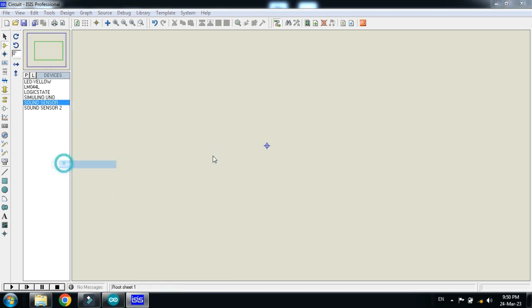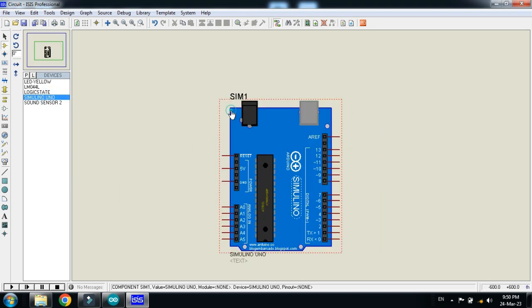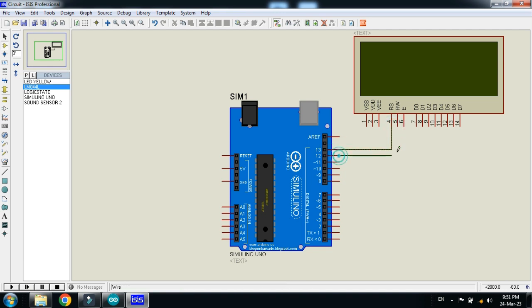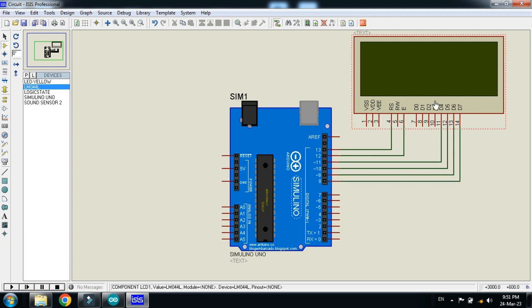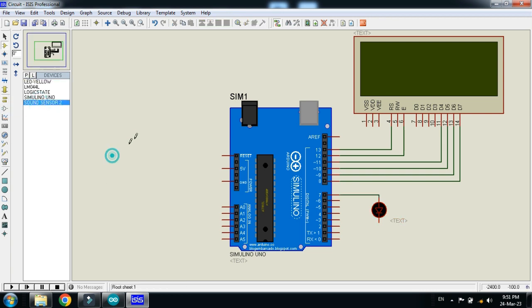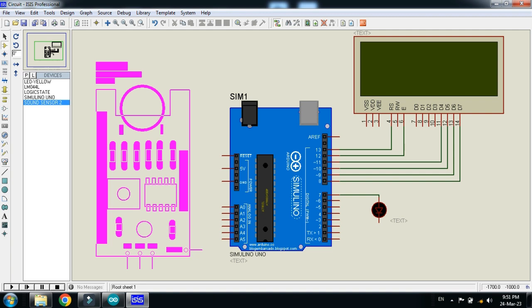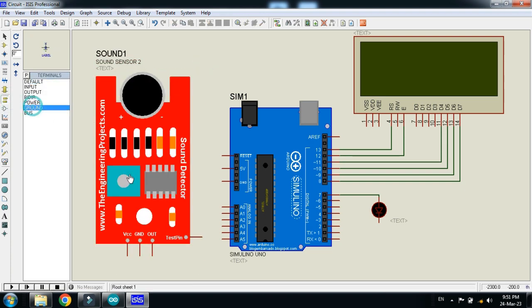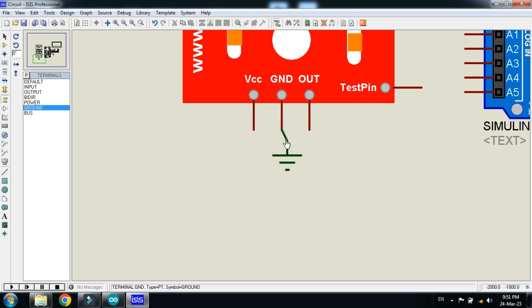Double click on it and click OK. Now place the Arduino, then choose the LCD and make the connections. Place the LED and connect it with pin 7, then connect the sensor. Place it and connect the power and ground where required — ground the sensor as well.